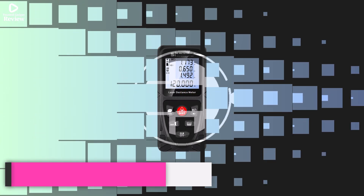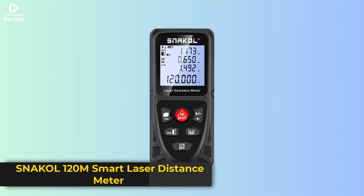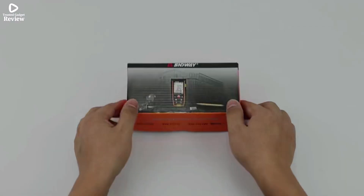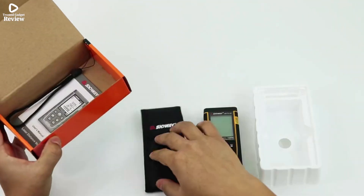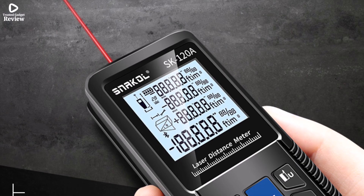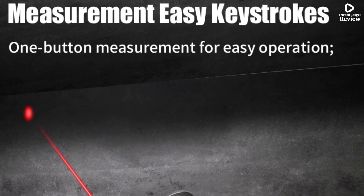Product number 1. The Snackle 120M Smart Laser Distance Meter is a powerful and portable measuring tool designed for accuracy and convenience. With a measuring range of up to 120 meters, it ensures reliable results for home, DIY, and professional construction tasks. The device is CE, FCC, and ROSE certified, giving users confidence in safety and quality.